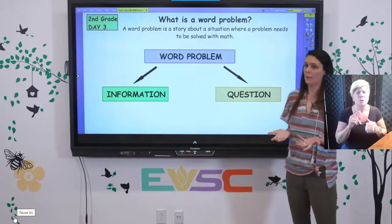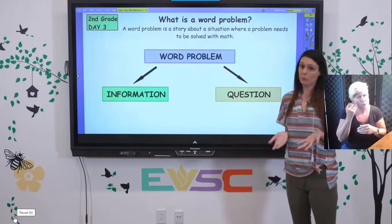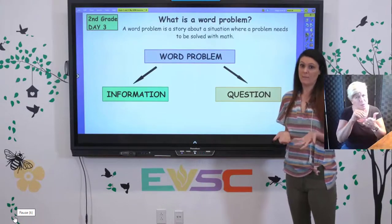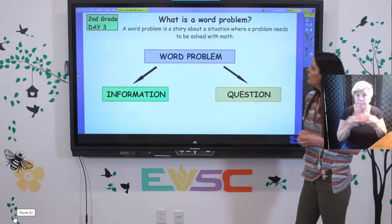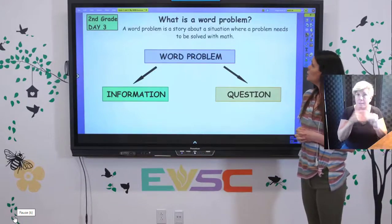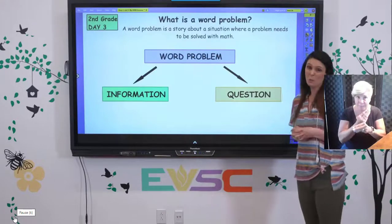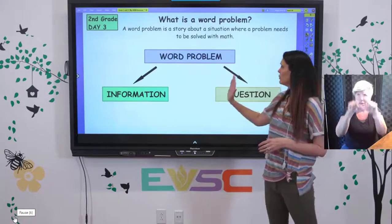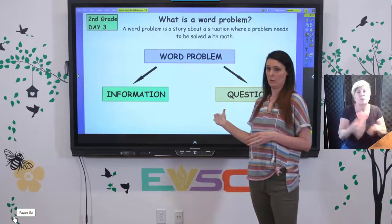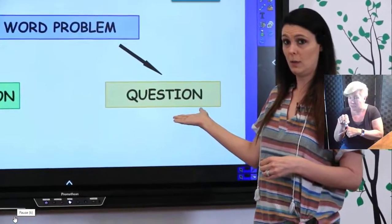We're going to start thinking about the question: what is a word problem? You should have worked with word problems in second grade and even first grade — you may have called them story problems. A word problem is just a story about a situation where a problem needs to be solved using math, and it does require a little bit more reading sometimes. There are two very important parts: information that they give us in the story, and a question that we need to answer.